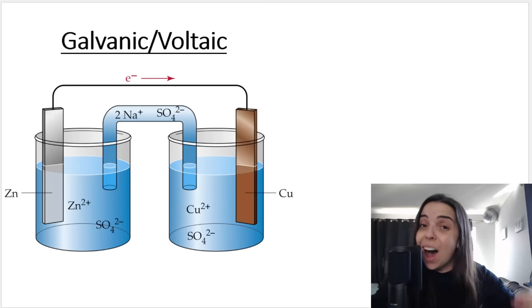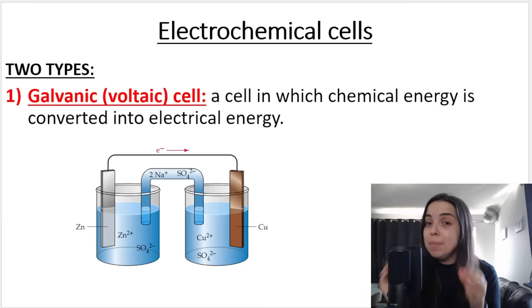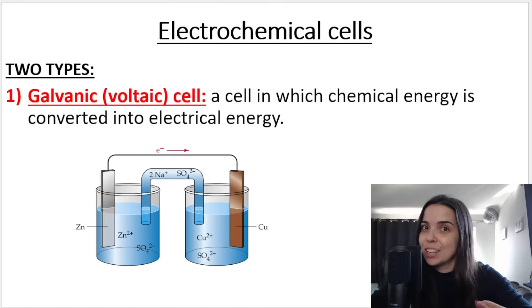Let's take a look at the galvanic cell and how it works. Remember, a galvanic cell is a cell in which chemical energy is converted into electrical energy.